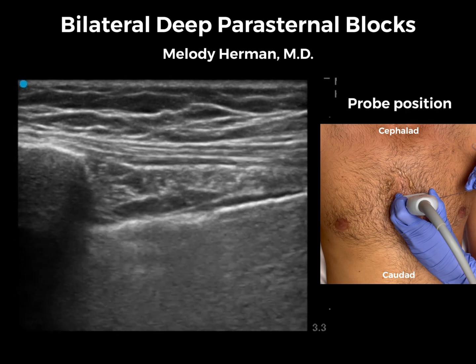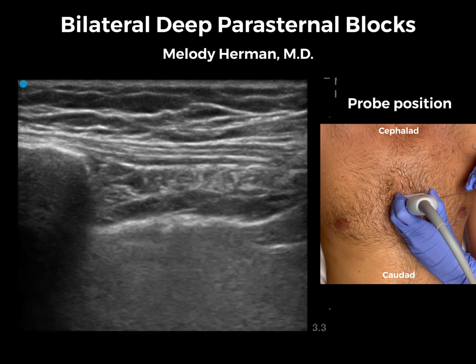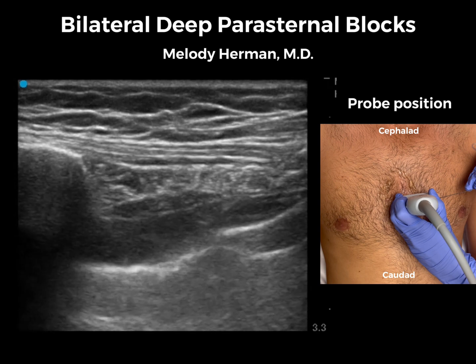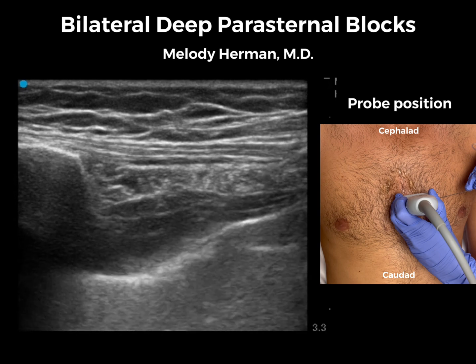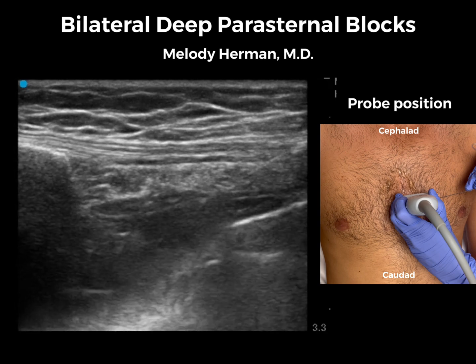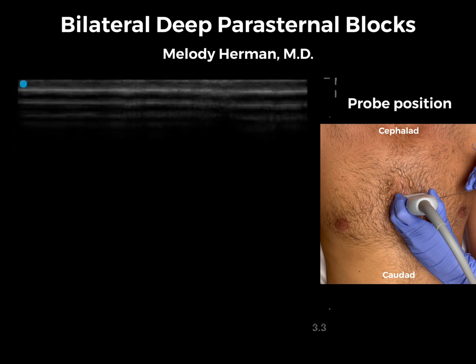Just like the other side, we are going to advance lateral to medial in-plane, and once we are below the internal intercostal muscle we see that with our saline injection the pleura depresses really nicely. We don't see the transversus thoracic muscle — we're not surprised. We'll switch to our local anesthetic, administer that, and once complete we have finished our bilateral deep parasternal blocks.